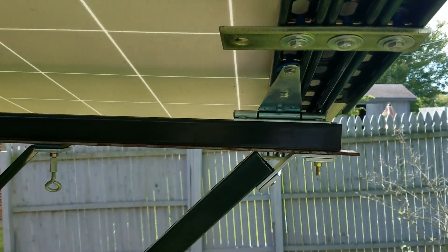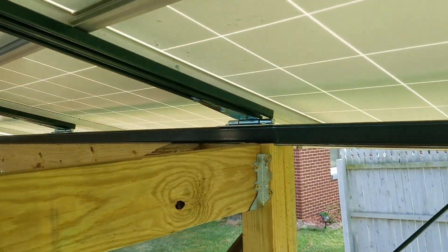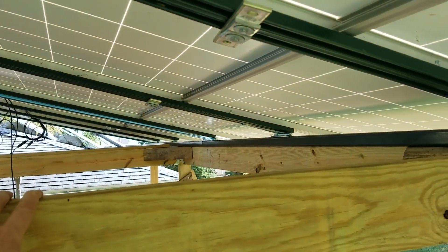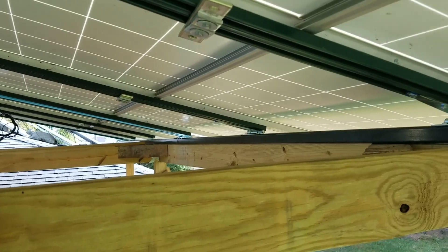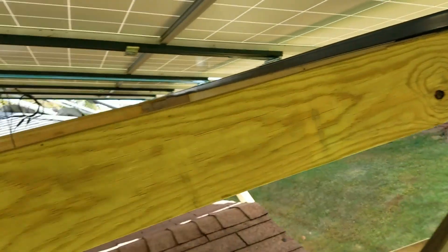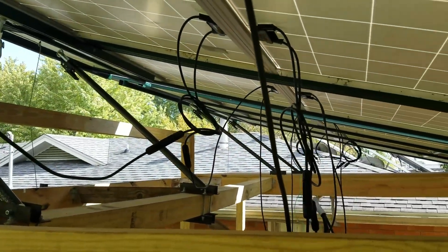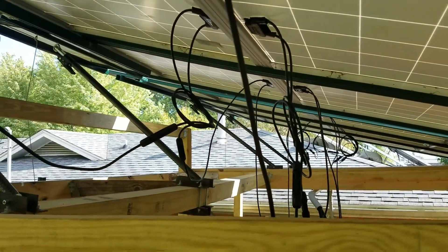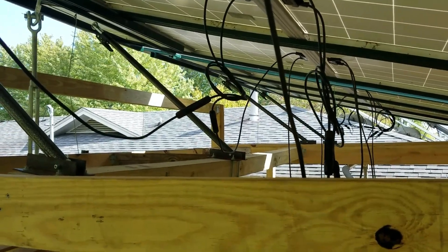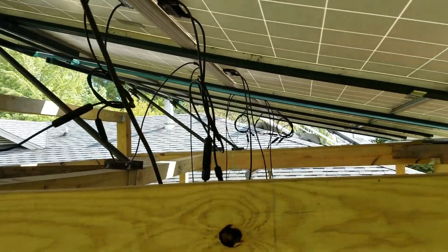If you see here, I've got this unistrut rail which has a pivot point for these strap hinges — or T-hinges, some people call them. That allows me to tilt for summer or winter sun angles. I also have these telescoping rods for the other tie point to the deck, which you can ratchet to extend and help with the tilt.